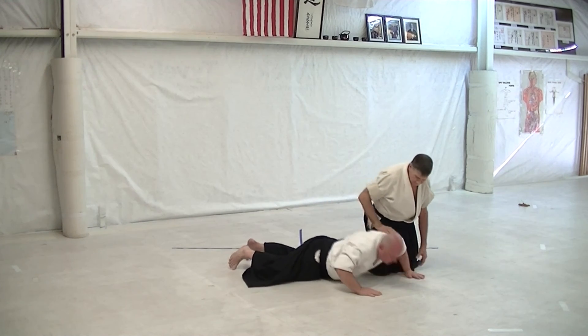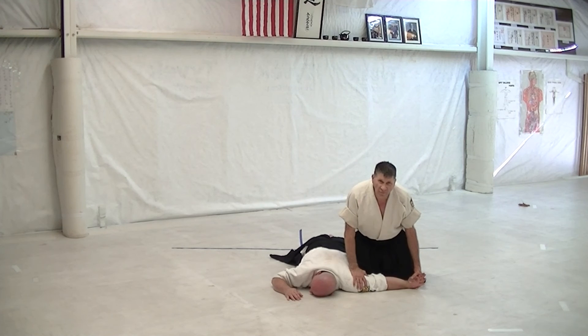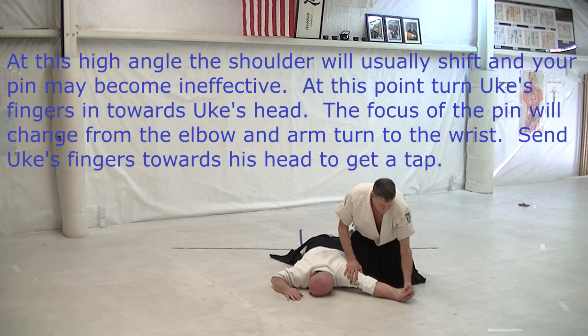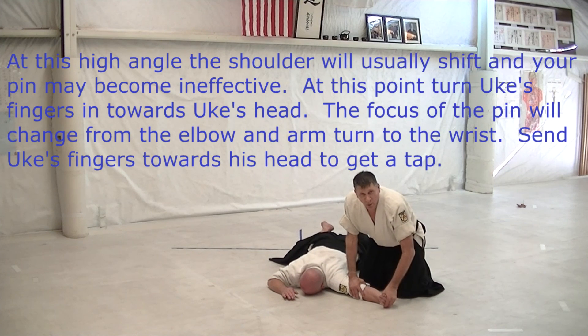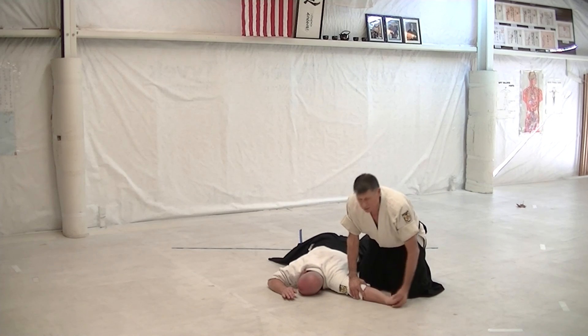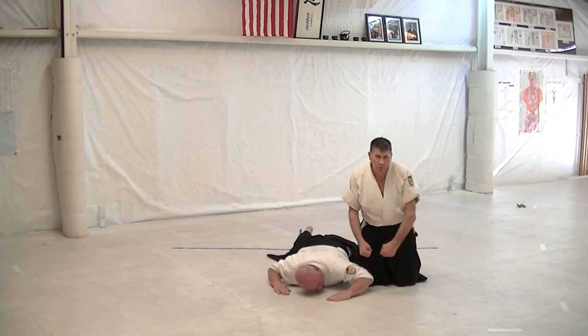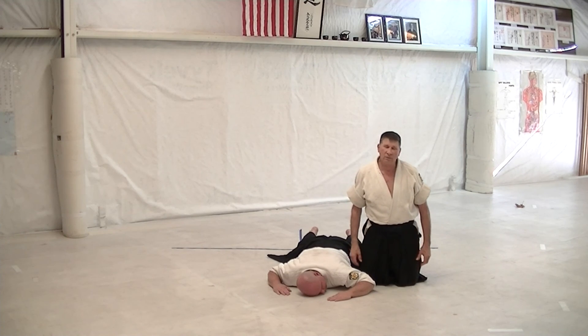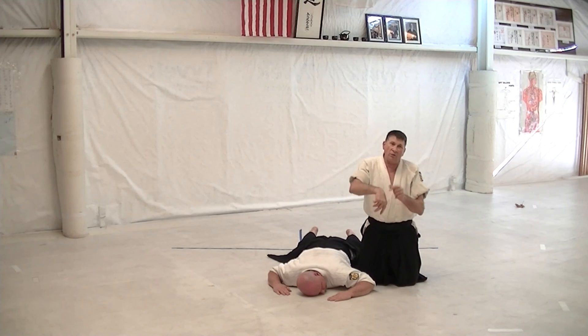If uke is very loose and very flexible and the arm gets up high, let it turn so you can get up that high. If the arm gets to that angle, the shoulder will start to disconnect and flip a little bit inside the joint, and you won't really have a good hold. At that point, apply a little bit more pressure to send the fingers in toward his head, and you'll get the tap there. If he's going to pin fine without putting pressure on the hand, go ahead and just send the arm up and get the tap from that — it's just stretching the tendons in the arm without overstressing the wrist.